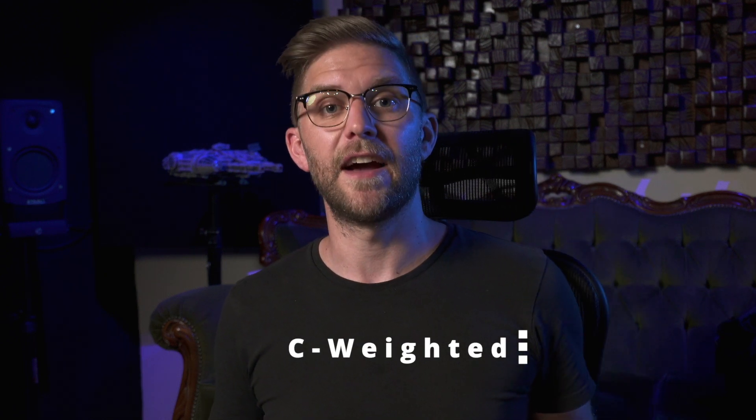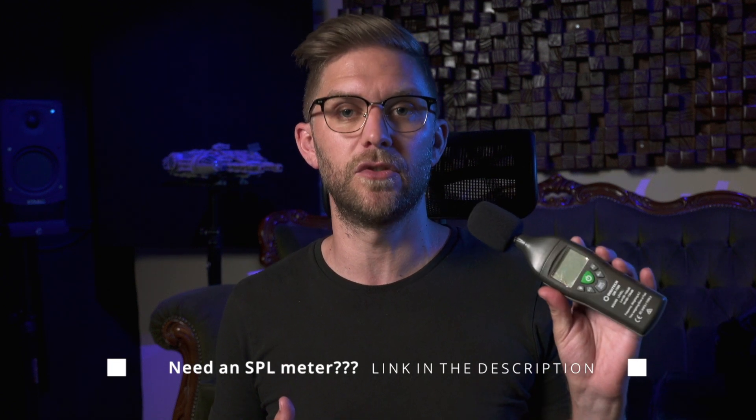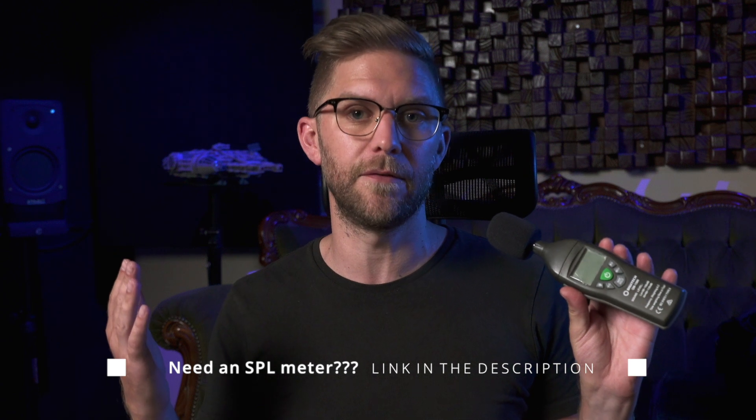The two things you're going to need for a speaker calibration are a pink noise signal generator and one of these — it's a sound pressure level meter. You need to make sure you get one that's C-weighted. You can also get apps with your iPhone, but the microphone in the iPhone isn't fantastic, and I would suggest just go to an electronic store and buy one of these. You can get them at different varying prices, but you just need something to get the level of each speaker so we can adjust.